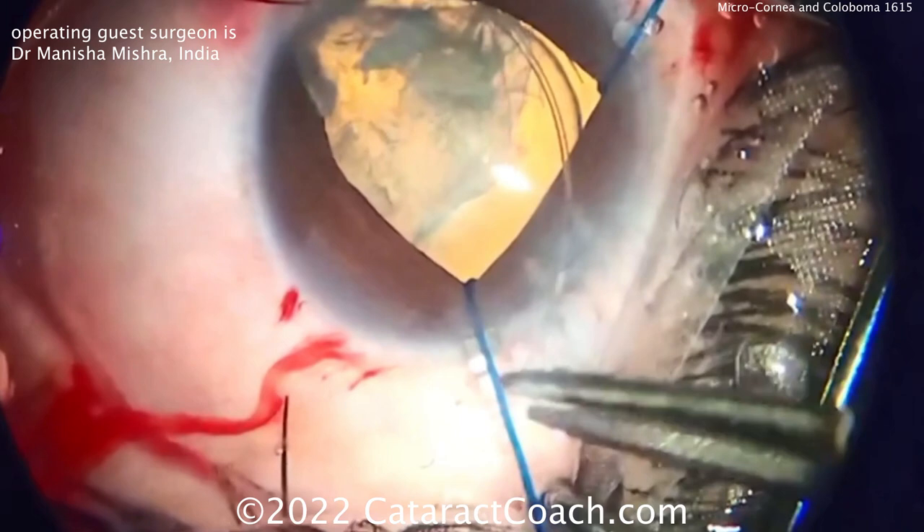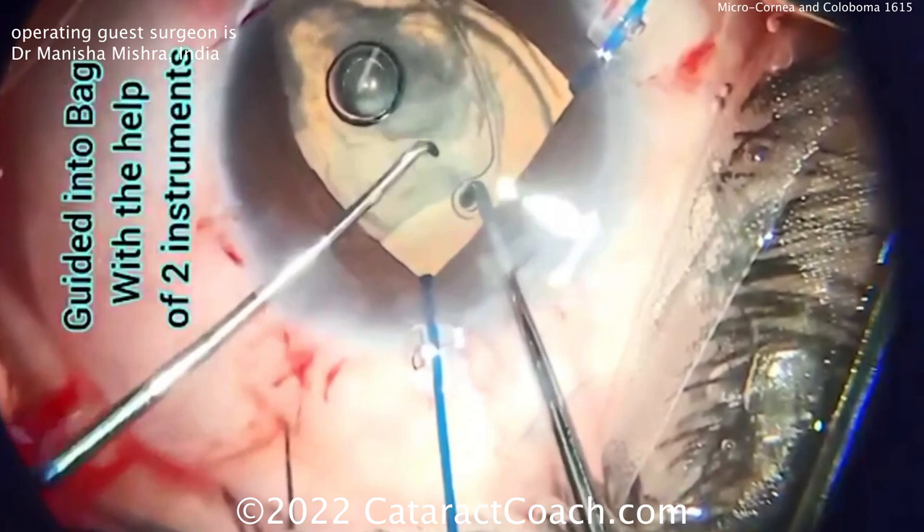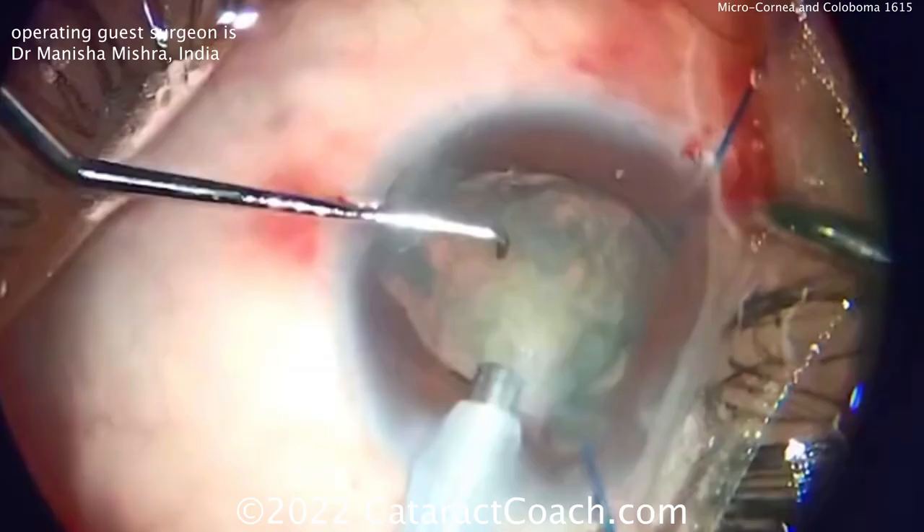This is a challenging case for sure. Sometimes in cases like this you need more than just a CTR — you may need a capsular tension segment or a Cionni ring or something similar. Now getting that into the capsular bag using a couple of Sinskey hooks, and it's delivered in there nicely.